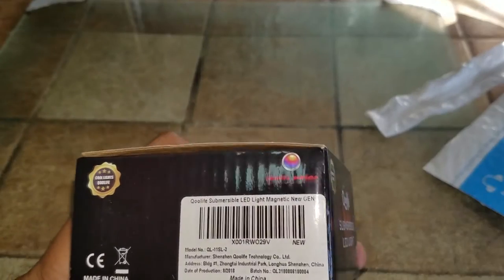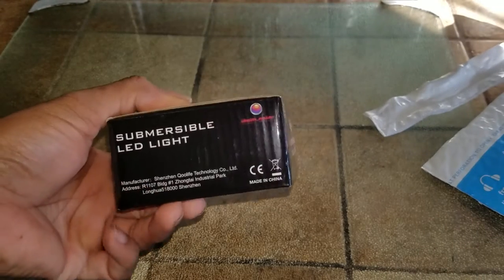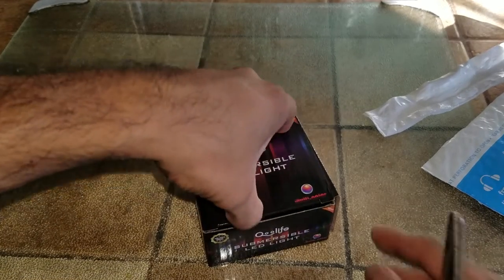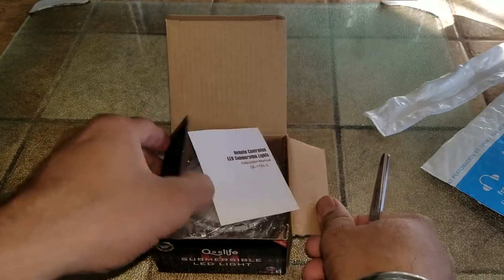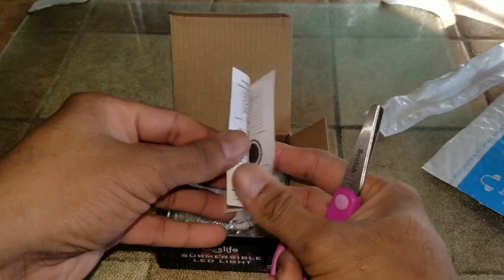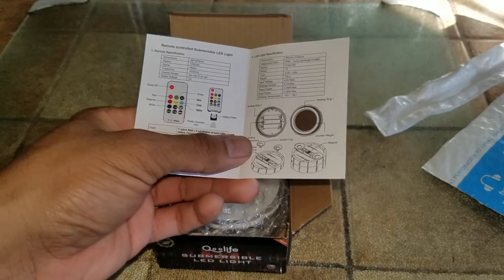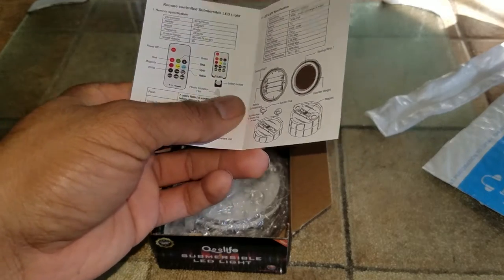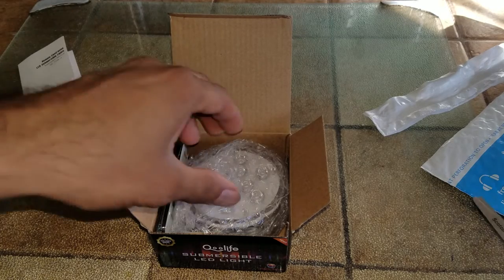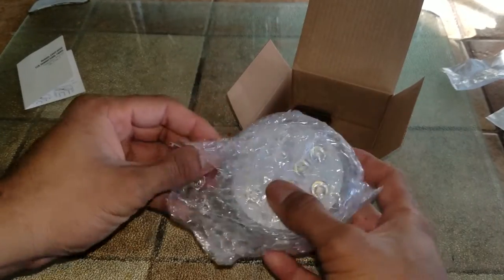The UPC barcode is right here, the item is made in China, and it's a submersible light. There's company information, and because it's LED it's going to last a lot longer. It has a remote control submersible option, so if it's in the pool or the jacuzzi or wherever, it can actually be accessed remotely — you don't have to jump in the water to turn it on. It's basically perfect for pool use, perfect for any place that might get hit by water or rain.